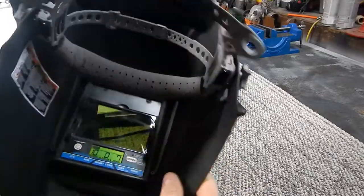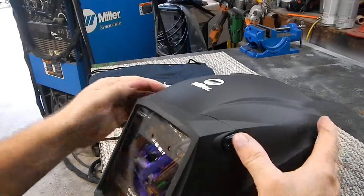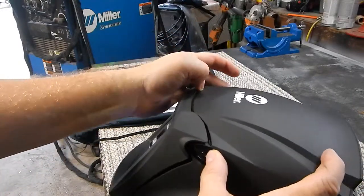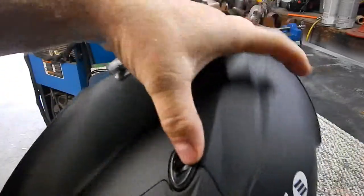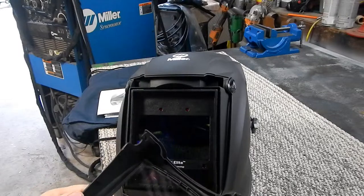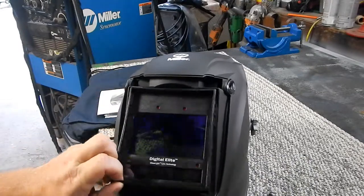The batteries are underneath — it's not thick plastic here. You press in and the shield comes out, and that's where you place the main lens and the inner lens piece.